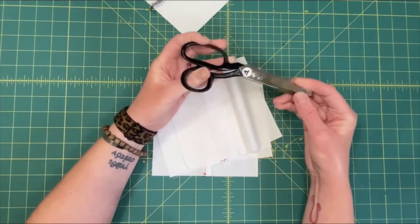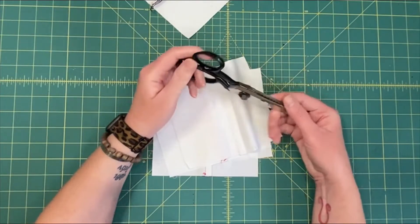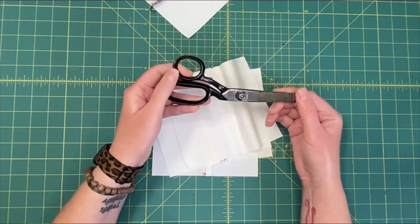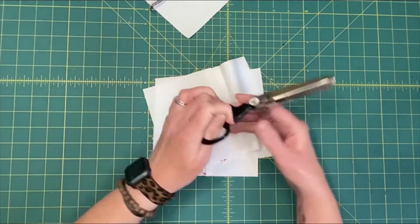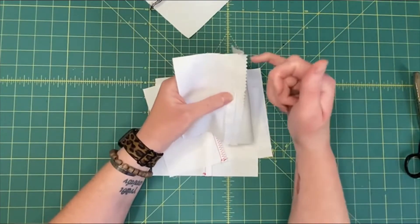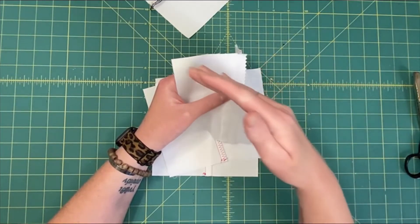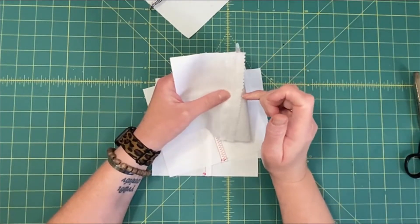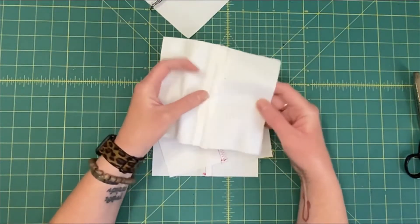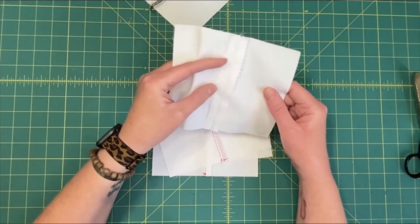These are a tad bit expensive if you buy them new, but I got mine at my local creative reuse center — like a thrift shop for craft supplies — for three dollars. So if you've got one of those in the area, hunt around. Basically what pinking does is it makes a bunch of little bias edges at 45-degree angles, which are less likely to fray. So there's your pinked edge — use it on woven fabrics.